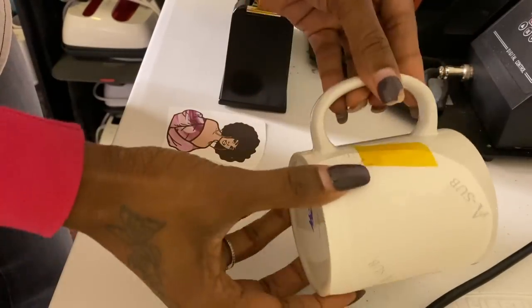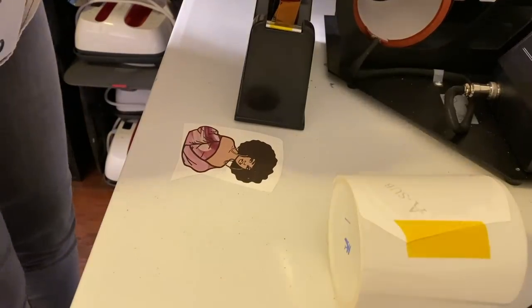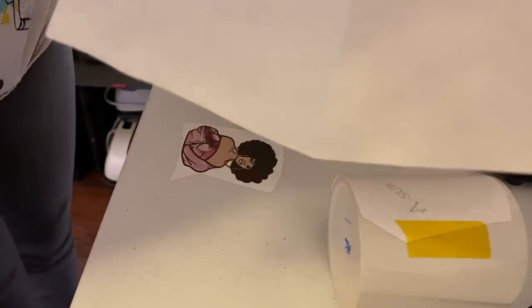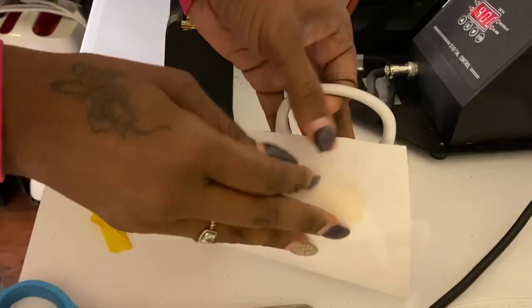Okay, I've just taped that up. Get your butcher paper — I got this from Sam's. Make sure you put it around your cup. I'm going to cut this real quick and just tape it on the side. It's beeping right now so let me get it in there and tape the paper on.